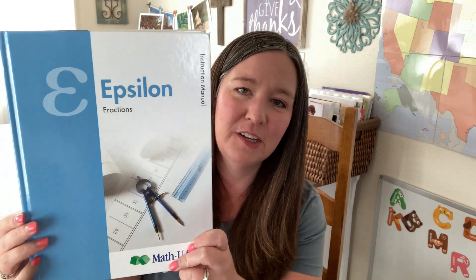We used their primer level in kindergarten. We used Alpha in first grade, which is all about addition. We used Beta in second grade, all about subtraction. We used Gamma in third grade, which was all about multiplication. And this year for fourth grade, we are using the division book, which is Delta. So next year we are heading into the Epsilon book, which is all about fractions. I just wanted to show you what the program comes with, look inside of the teacher's manual, student workbook, and manipulative set so you can see what exactly Math-U-See is all about at this level.